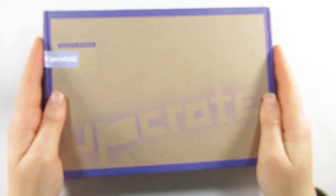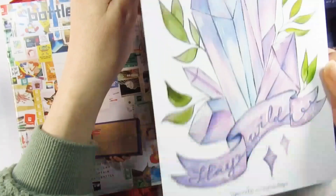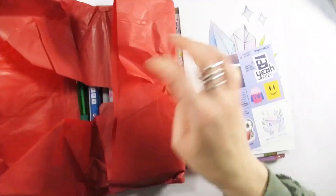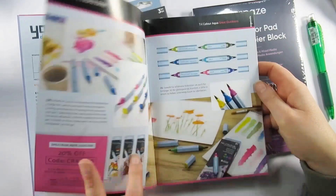Hello everyone and welcome to my channel, I'm Katie, and today we have an upgrade unboxing and creating. I received this box and another mystery box on Christmas Eve, so it's taken me a few days to actually get round to doing anything with this, but here I am. I hope you've had very happy holidays and a nice relaxing time.